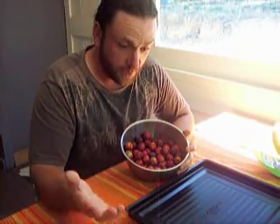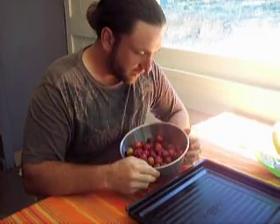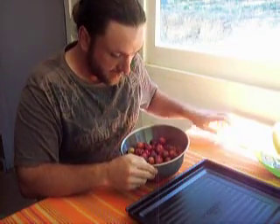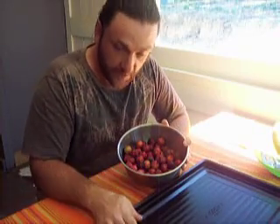I want to show you the tree — it's got a net on it. The net has obviously stopped a lot of the birds from eating the fruit; there's heaps of fruit on it. But I haven't sprayed it — it hadn't been sprayed this year with an insecticide.